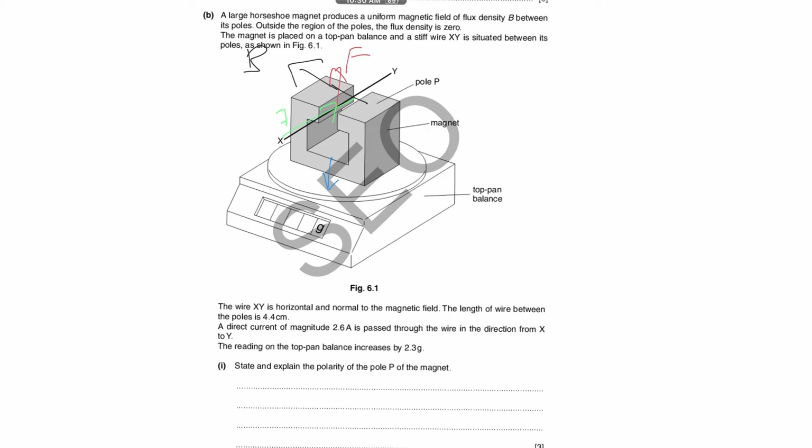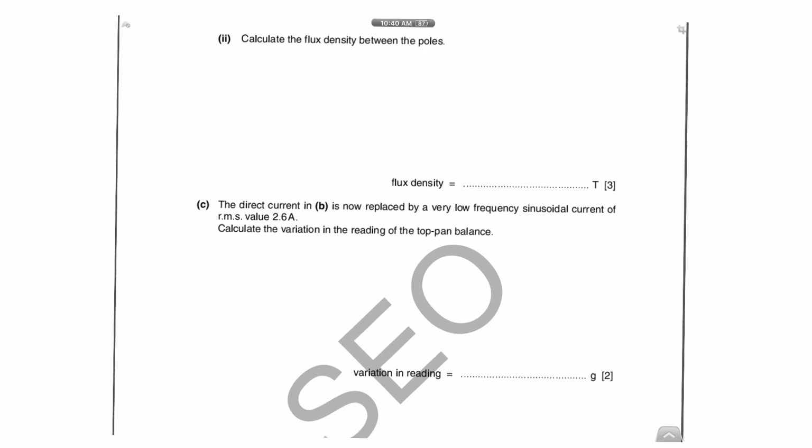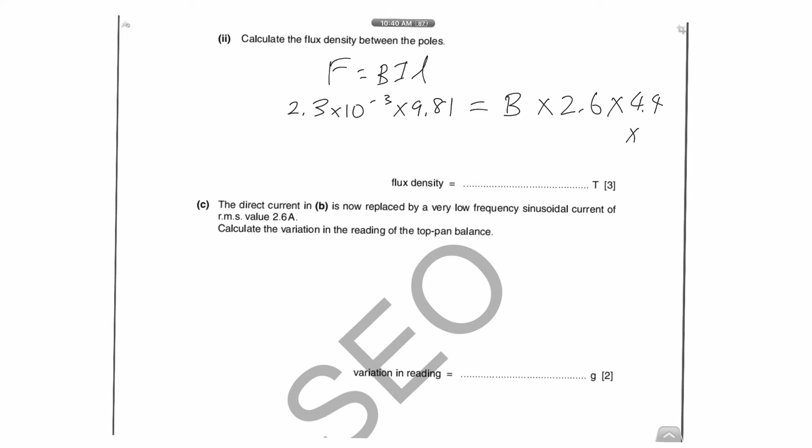For the next part, to find the flux density, you are given the mass so use F = BIL. The mass given is 2.3 grams — convert to kg first, then multiply by 9.81 to get the force. B is what you want to find; current is given as 2.6 amperes and the length is 4.4 centimetres — don't forget to convert to metres. From that calculation you should get B ≈ 0.197 tesla.